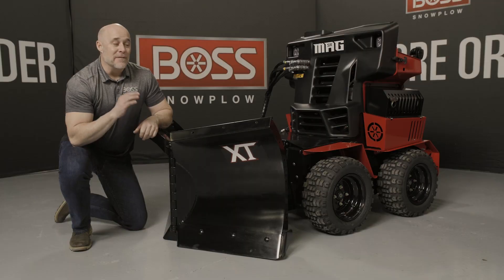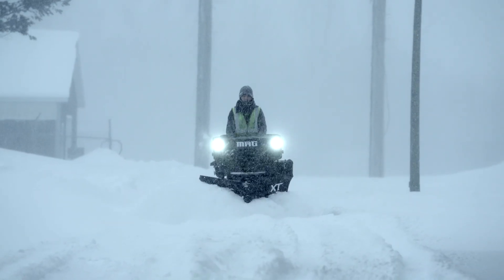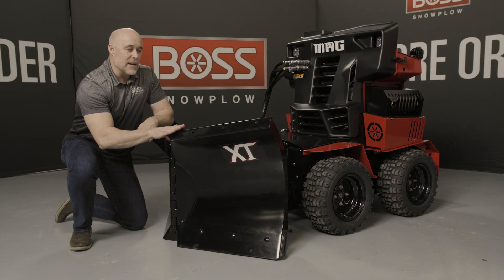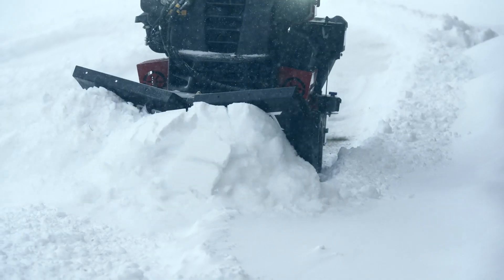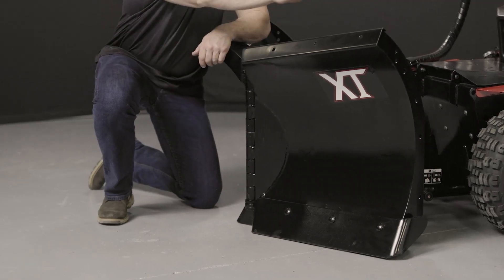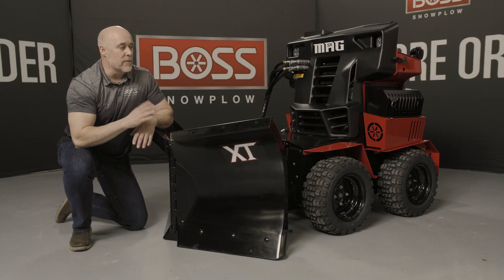The next attachment we're going to look at is the VXT plow for the Snow Raider Mag. XT plows are familiar to anybody that knows Boss truck plows — the XT signifies that flared wing design at the top. The flared wing actually causes the snow to roll and throw farther off the sidewalk, so it was a good idea to bring that design down into this smaller model for the Snow Raider Mag.